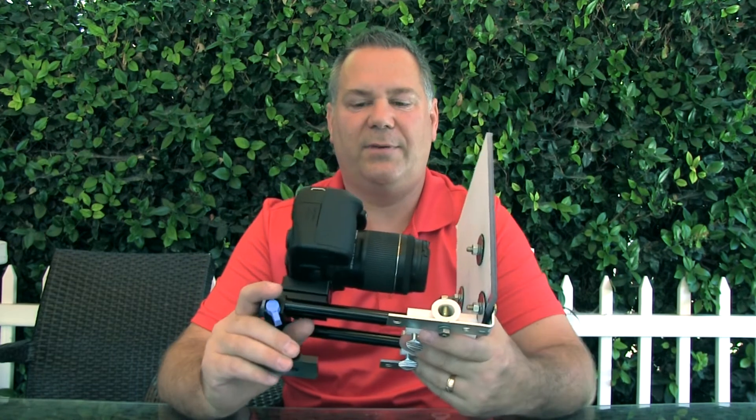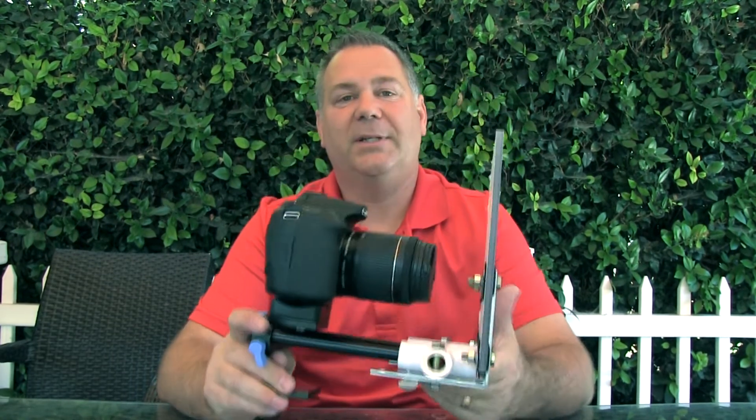Most people don't even have a need for something like this, but if the time arises and you'd rather not smash your camera up, then something like this could really come in handy. Anyway, that's my do-it-yourself protective camera cage, and I hope you like it. Thanks for watching.